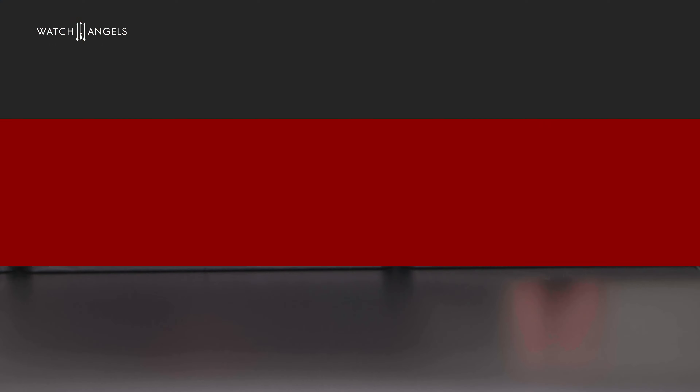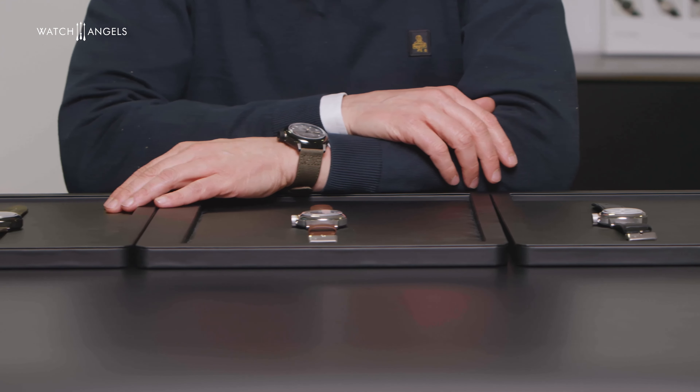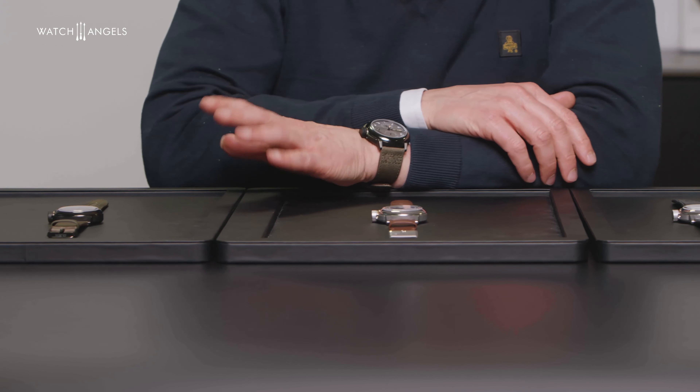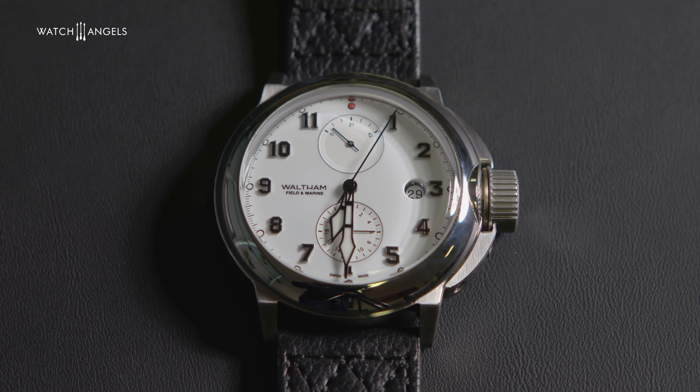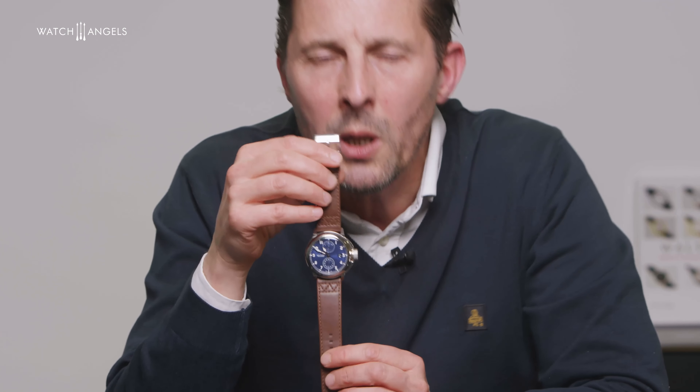Now to the different versions. There are three models: two stainless steel models and one gunmetal PVD model, a pretty dark gunmetal going towards black. The first one is a white lacquered dial — probably the closest to the 1920s era. Personally I love it, with black numerals and very strong contrast. The numerals sit very high; they are applied numerals and you really have a very nice 3D effect. The second model is a navy blue sunray dial — very elegant, deep blue.